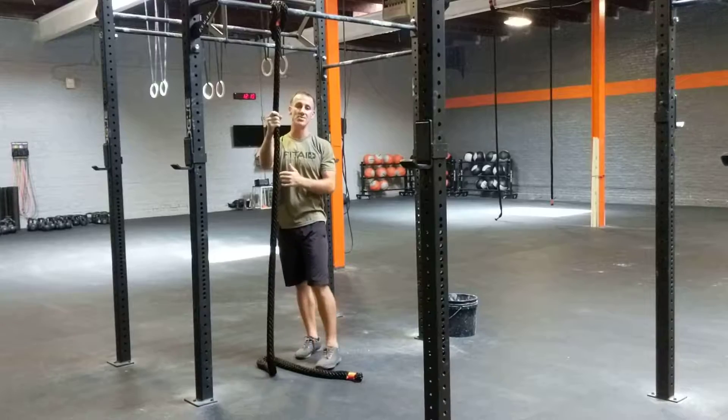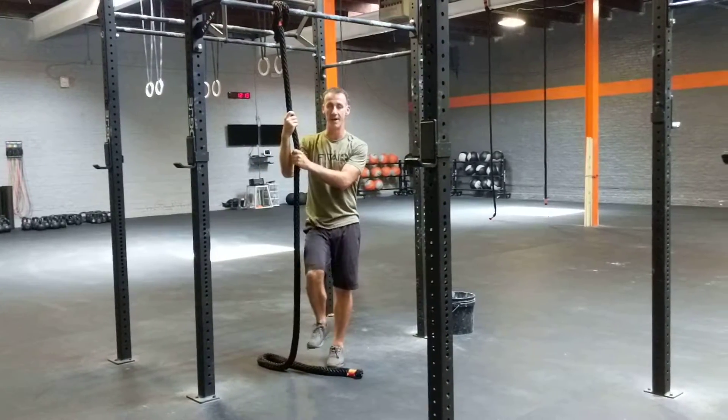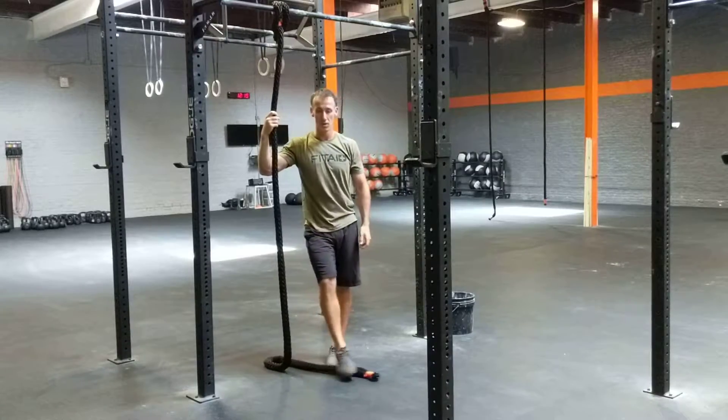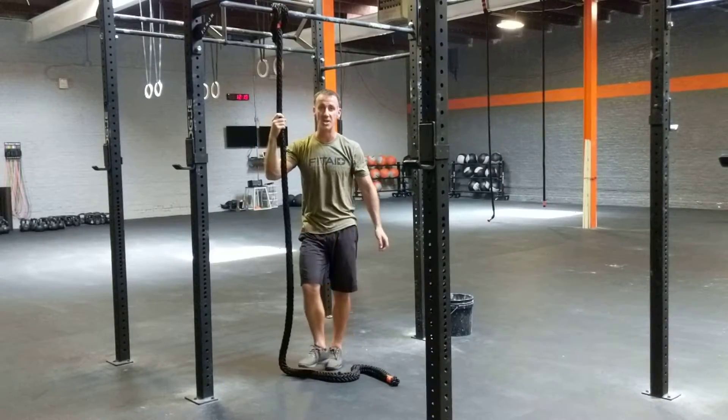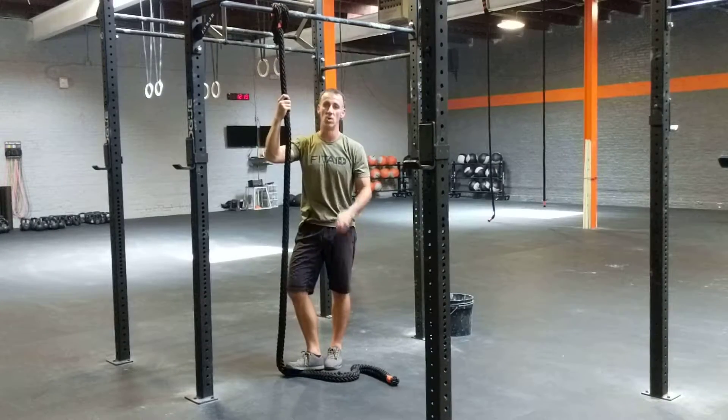Rope climbs are not about pulling and not about arm strength — it's all about legs and all about how you can lock in that position. The wrap we like to teach is the J-hook, and we really try to utilize these short ropes on the pull-up bar to work on footwork.